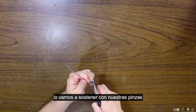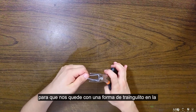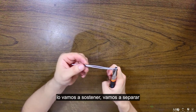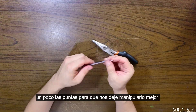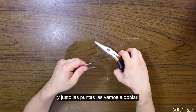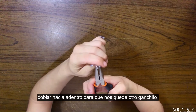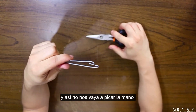Lo vamos a sostener con nuestras pinzas con mucha fuerza y vamos a enderezar otra vez para que nos quede con una forma de triangulito en la punta. Vamos a apretarlo un poquito más de este lado. Vamos a separar un poco las puntas para que nos deje manipular algo mejor, y justo las puntas las vamos a doblar hacia adentro como si fuera un ganchito. La otra también la vamos a doblar hacia adentro para que nos quede otro ganchito y así no nos vaya a picar la mano.